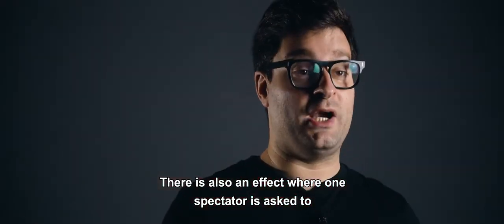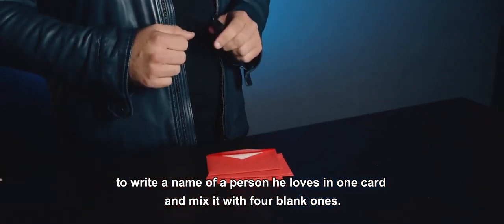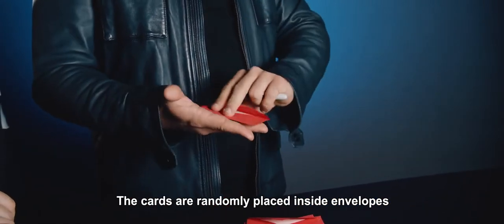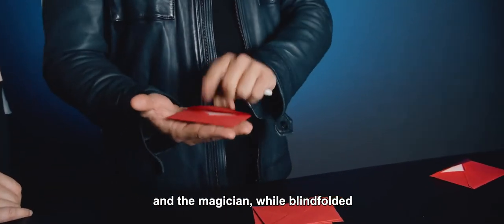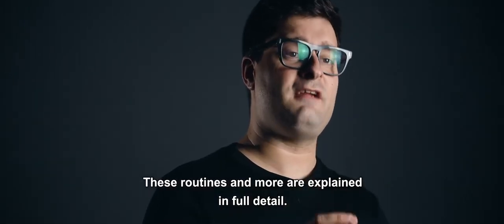There is also an effect where one spectator is asked to write the name of a person they love on one card and mix it with four blank ones. The cards are randomly placed inside envelopes and the magician, while blindfolded, correctly guesses the written card. These routines and more are explained in full detail.